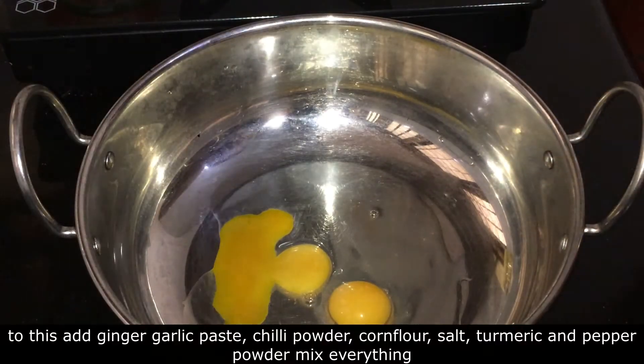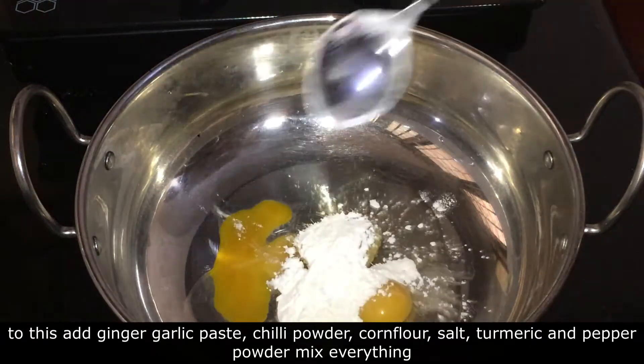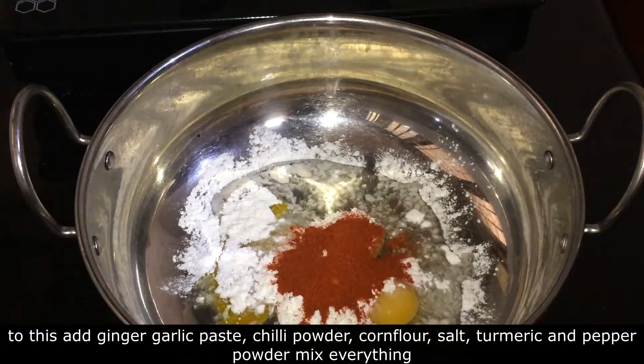1 tablespoon ginger garlic paste, 2 tablespoons cornflour, 1 teaspoon cornflour.